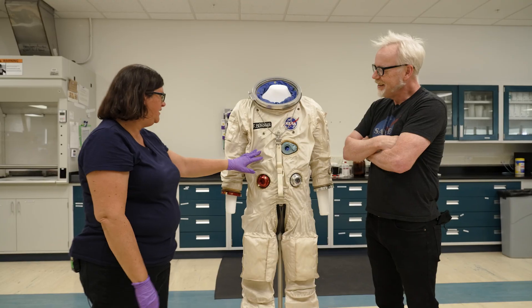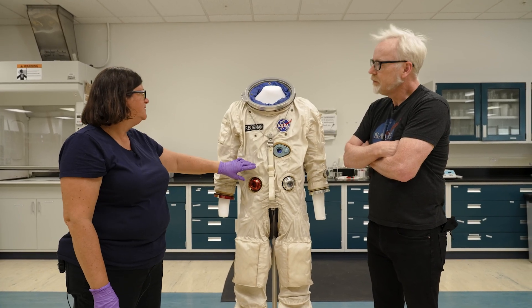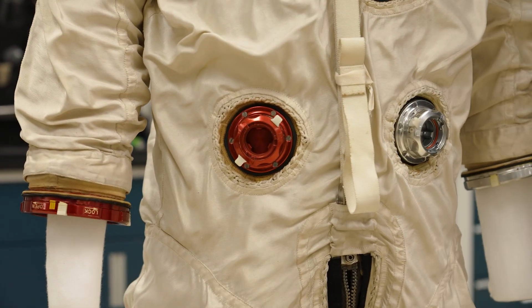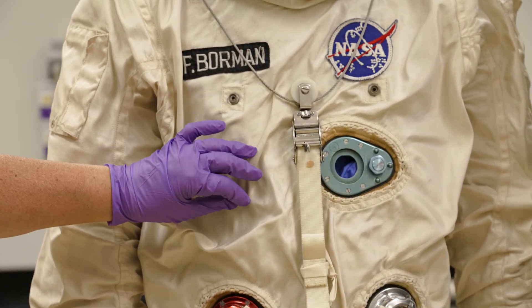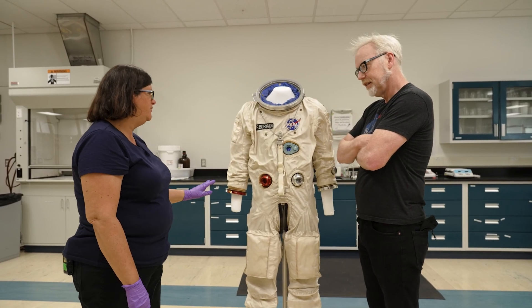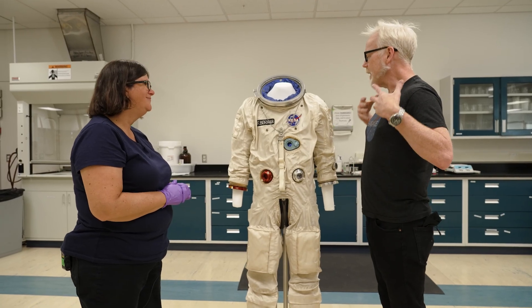I found myself wondering — is trying to get it to stand a microcosm of what's going on with this suit the whole time it's in here? It has two layers: the interior bladder layer and the outer cover layer, and inside there's a link-net restraint system — it looks like netting right under there. The mannequin isn't really supporting this outer layer, so I'm having trouble deciding where the fabric should be. The mannequin will support the inner bladder first, because that's what the astronaut would have felt pressure from.